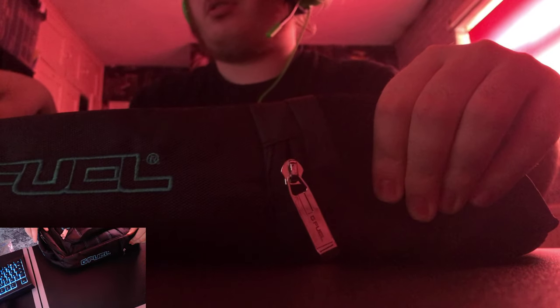This side you have G Fuel on the side. That's what happens if you unzip this bit. Oh, it's down, okay. You've got a nice little pocket there. There's no logo, but it's just like a netted pocket. It's definitely secure. It's got a fabric, but then on the outside it's netting. That's really nice. That's really well made, guys.